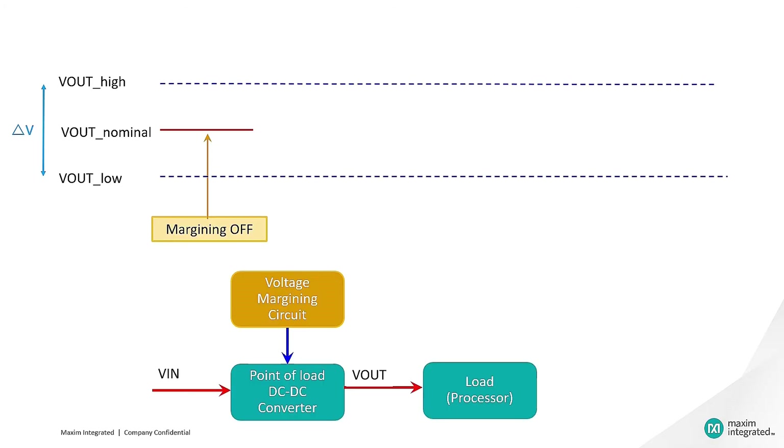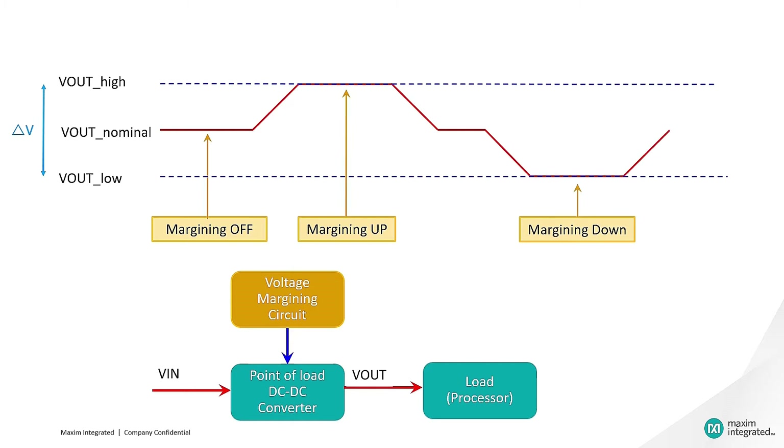Here in this figure, the power supply is providing Vout to the load circuit connected to it. An acceptable tolerance range for the load circuit is delta V, as shown in the graph. Power supplies and electrical devices are designed to operate with some tolerance range. The margining circuit will adjust the power supply to its lower end and higher end tolerance ranges, ensuring that the load circuitry is working correctly.